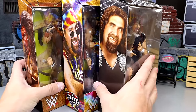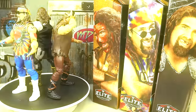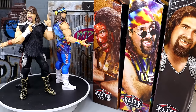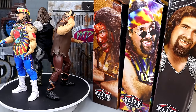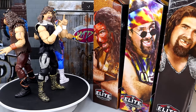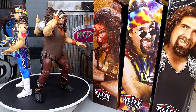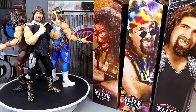Now let's get all three figures out on the rotating base. Here we finally have all three faces of Foley — Mankind, Cactus Jack, and Dude Love. I remember when we were all begging for a Dude Love figure and these different iterations. We got a Ringside Exclusive Cactus Jack, then the Elite 48, then a canceled Hall of Fame version, and only one version of Dude Love back in Elite Series 62.